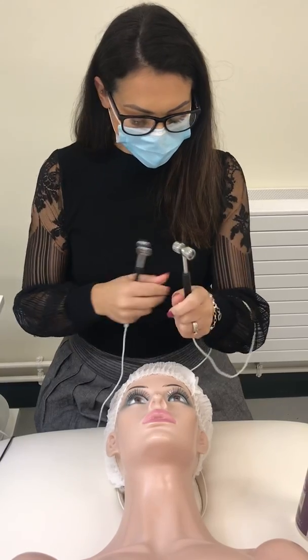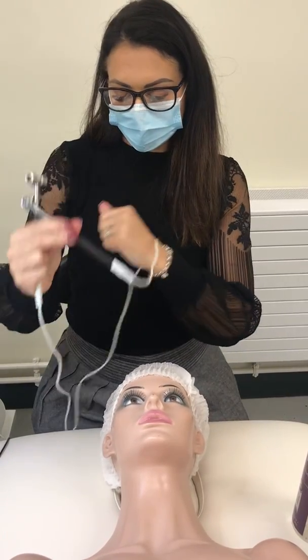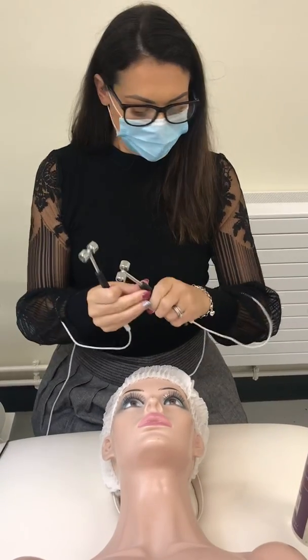Once you've done that, get yourself positioned for your electrodes. You're better off to gently wrap the wire around your wrist so there are no wires trailing on your client's face.